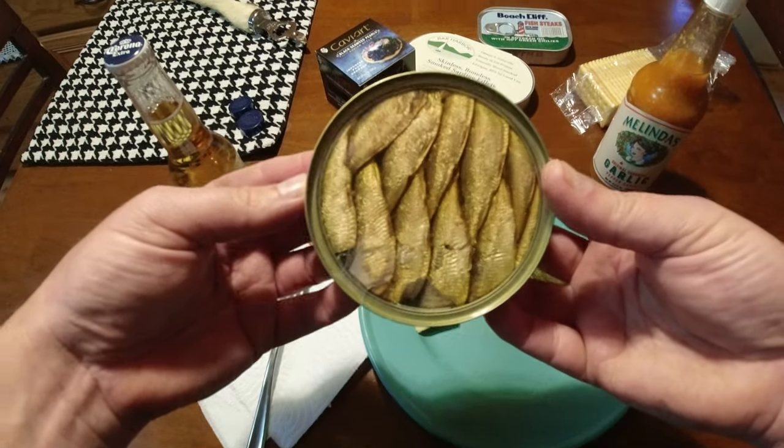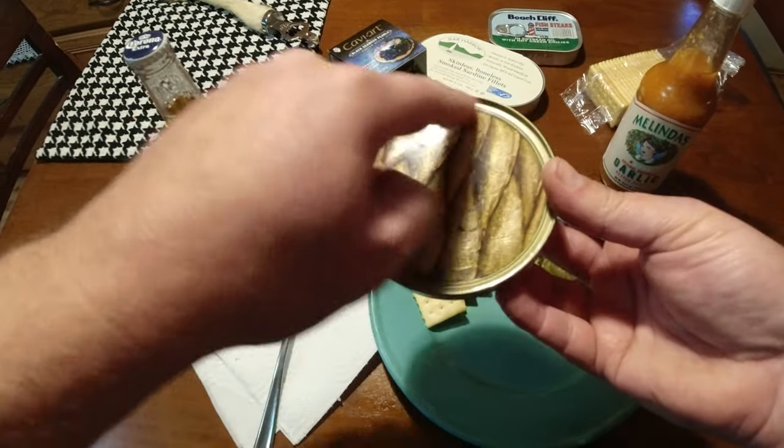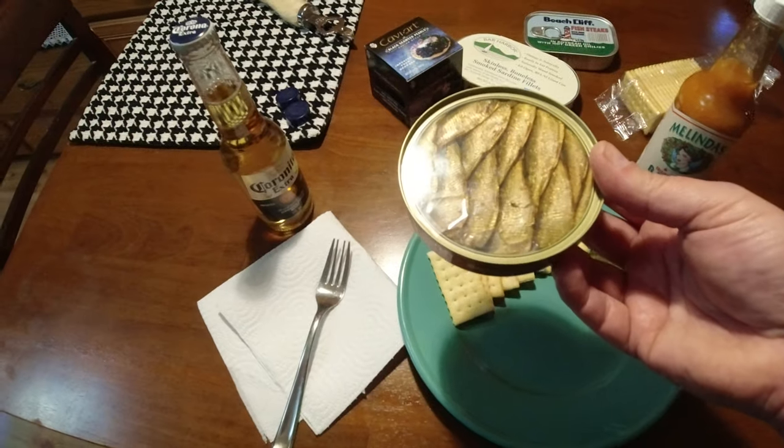Look at this. That looks like a graphic, but there's actually plastic on here. This is the actual sardines.